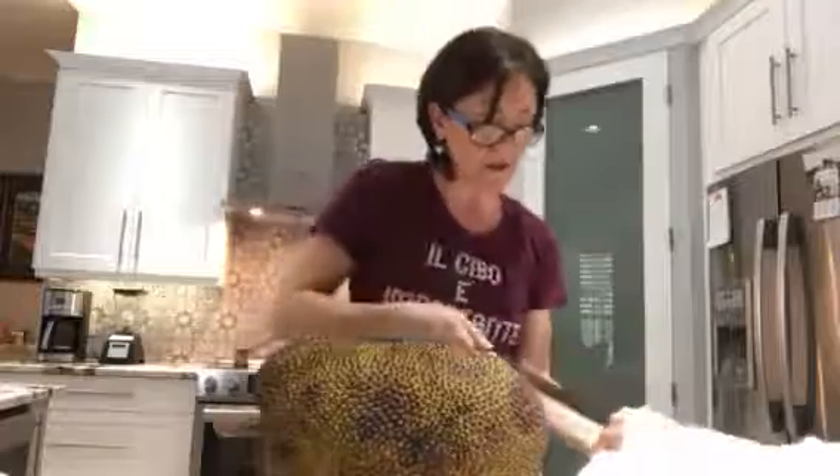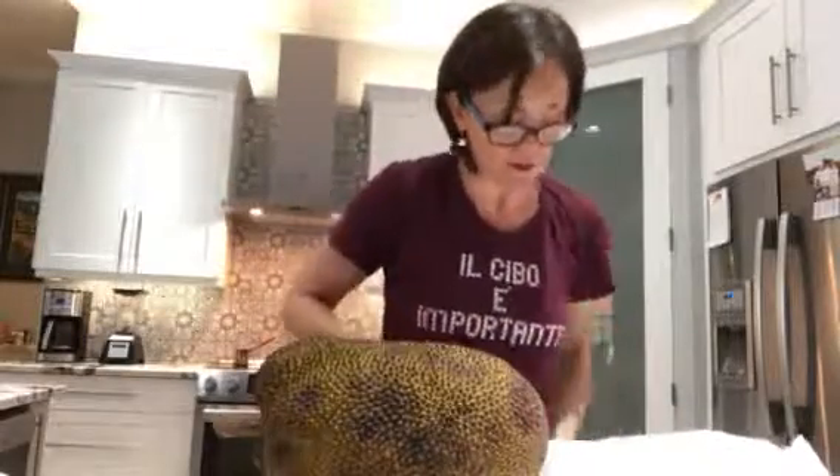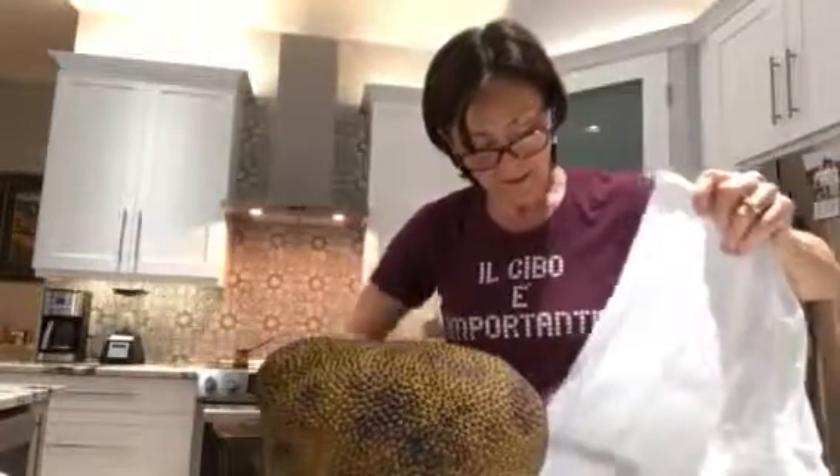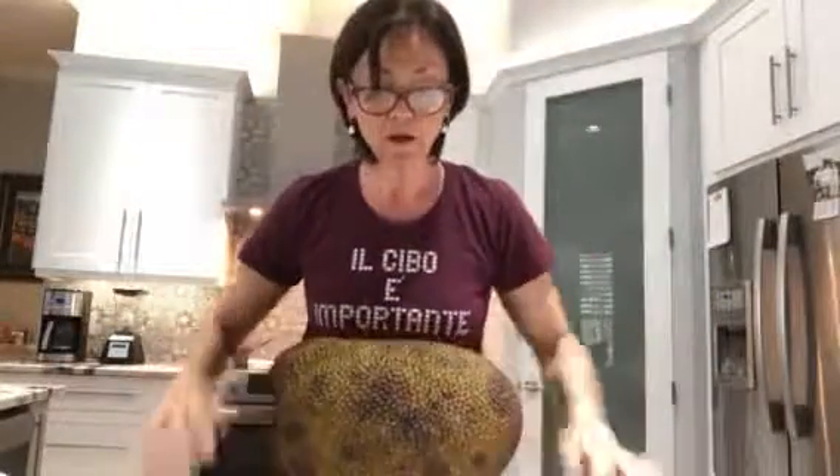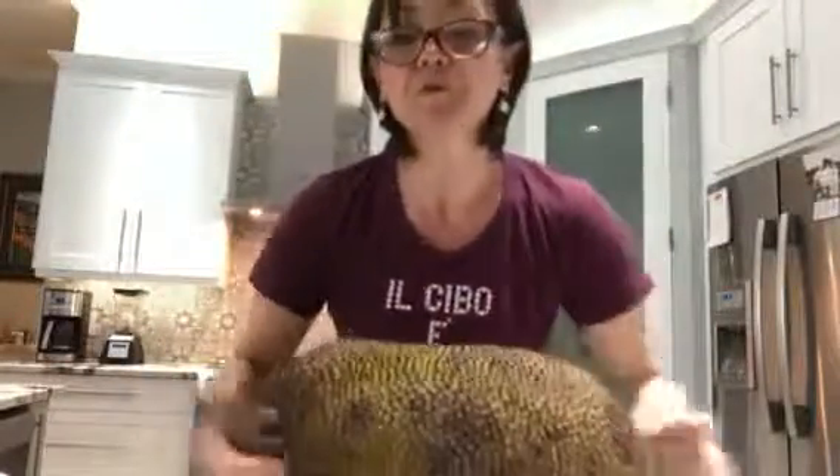And start cutting into the jackfruit so you guys will see how easy it actually is to cut it. So the next time you see it in the grocery store — you're actually going to find it at Whole Foods — it is very, very healthy. You're also going to find it at Asian markets.